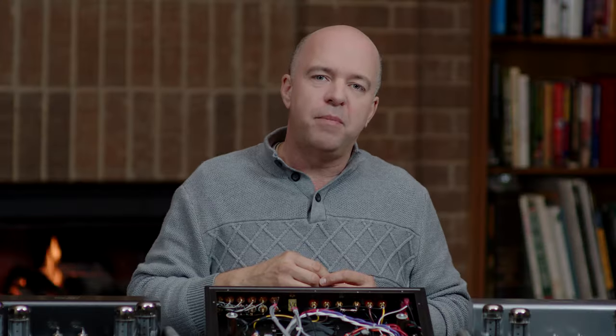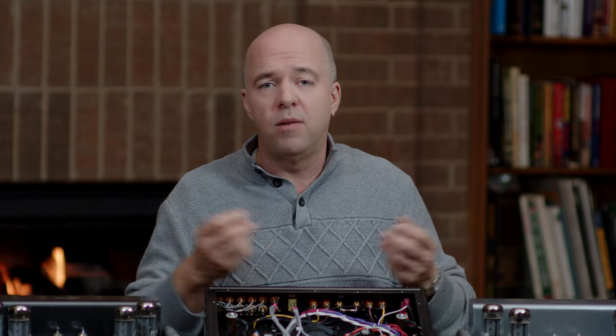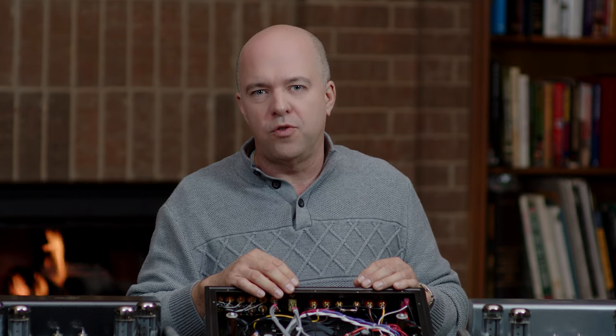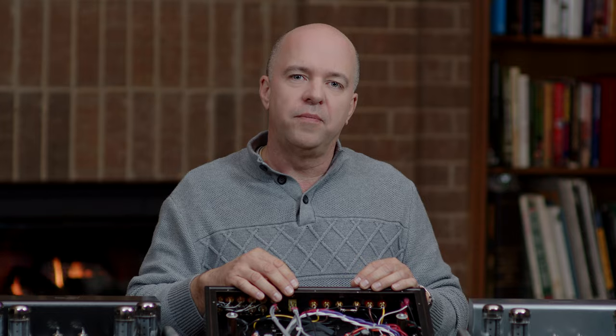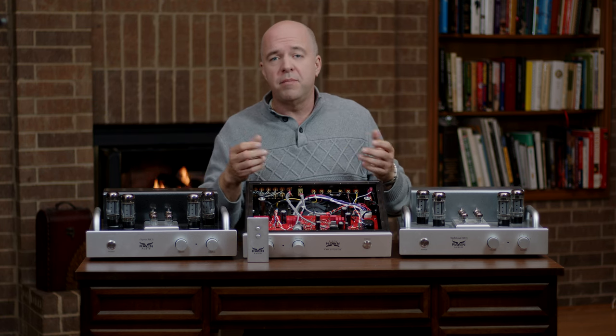Our good friend Nelson Pass once told me that his favorite amplifier designs are around the 30 watt power range because of what you can do in terms of simplicity and the trade-offs you don't have to make in a more complicated design. Another industry leader, Jam Summa Sundrum, a power transformer designer, feels that simplicity is essential in achieving the best sound quality.